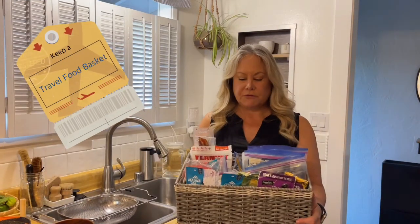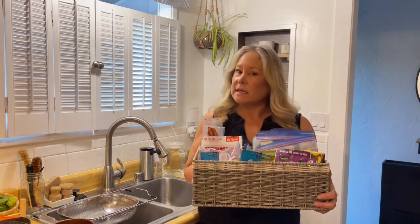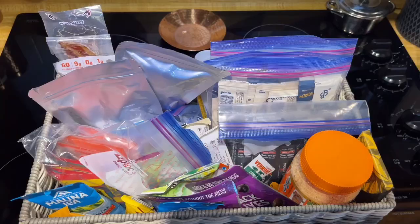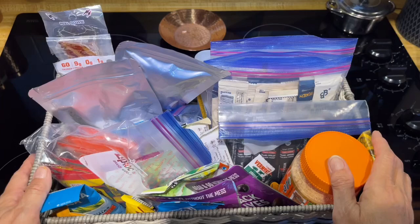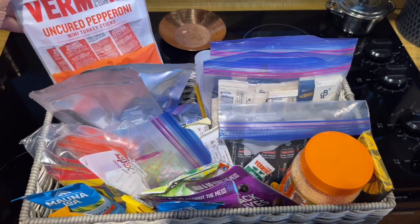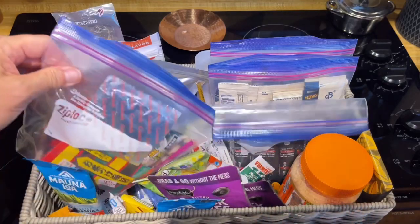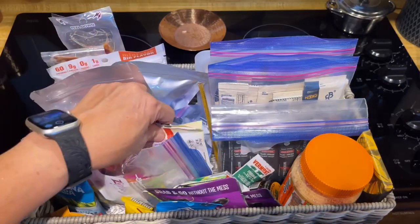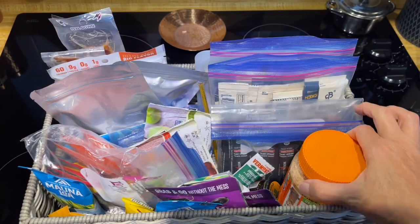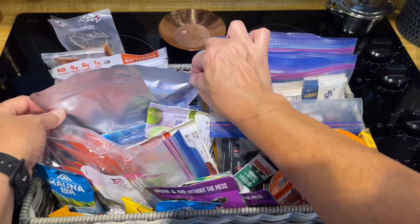I keep a whole little basket of things that are just my travel foods that I only use while I'm traveling. That way I can get to them really easily and quickly pack things up. There's a variety of things in here — everything from pre-cooked bacon pieces to pepperoni bites, collagen, coffee, olives, nuts, soup, fruit, some honey, and dried peanut butter.